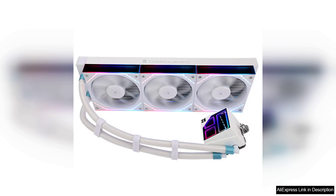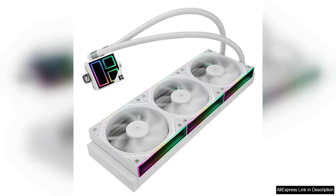One of the standout features is the ARGB Divine Light Synchronization. The customizable RGB lighting adds a touch of flair to any build, allowing users to sync the lighting with other components for a cohesive aesthetic. Whether you prefer a subtle glow or a vibrant light show, the Frozen Infinity offers flexibility to match your setup.